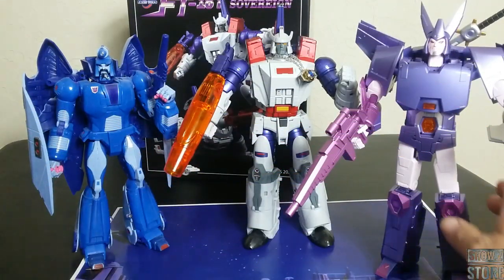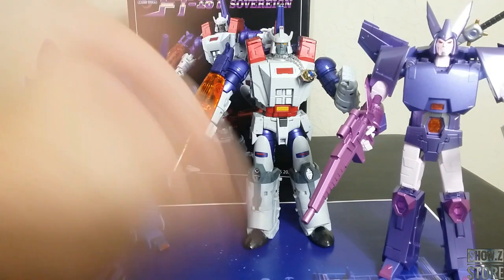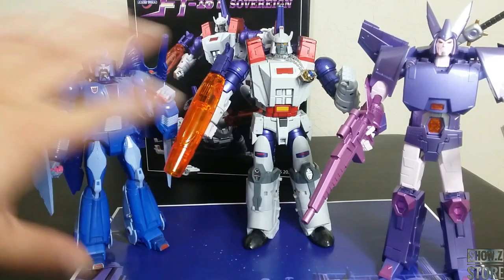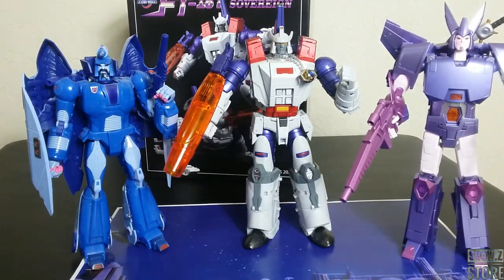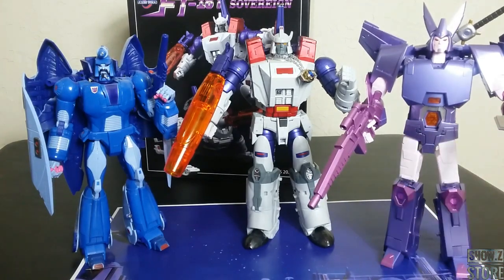Here he is with Quietus — this is the KO Quietus, X-Transbots Andras and all that good stuff. You can kind of see what he looks like, how he blends on a shelf, who you're going to display this with. Do you have a whole toy shelf you're going to put it on? I was actually going to show him with the actual original G1 versions of these guys, but then he would look like Matthew McConaughey in Dazed and Confused as an old dude hanging out with some high school kids.